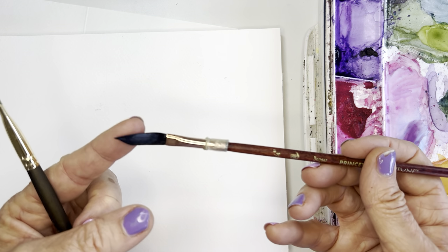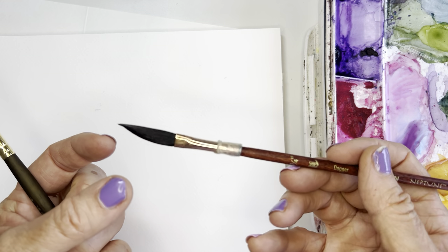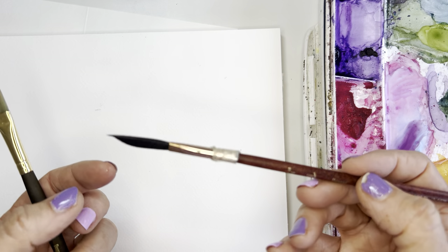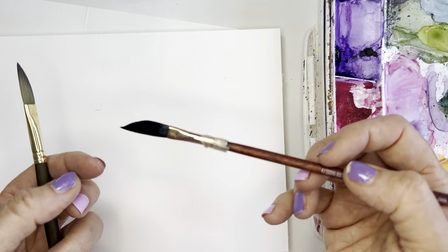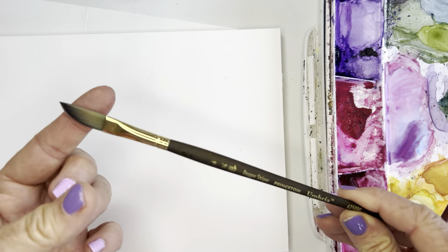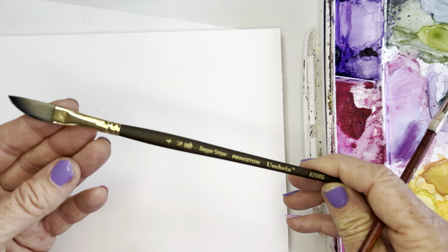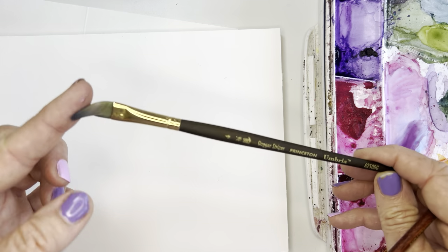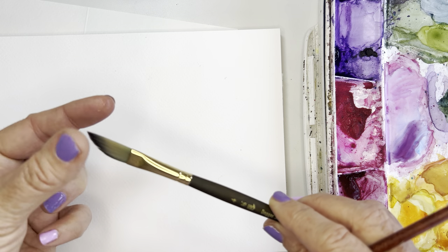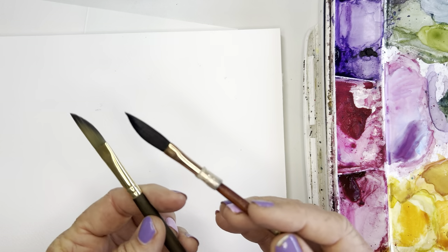The Neptune is kind of almost — the word I use is floppy — and it does hold a ton of water. For the type of painting I do, I don't care for it as much. I have to constantly dip it off and get rid of the excess water, and then it doesn't have that spring that I like. The Umbria bounces right back — it's much stiffer and doesn't hold as much water.